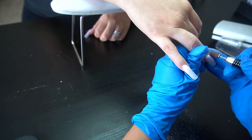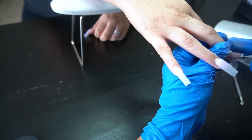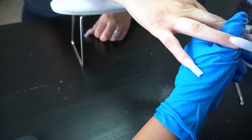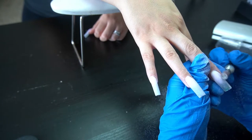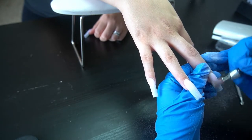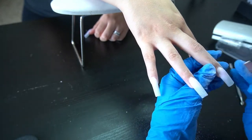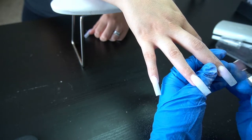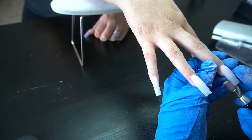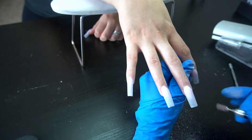A majority of my clients are able to go six weeks depending on how hard they are on their nails, but I wouldn't recommend it because once the nail grows out a certain amount you're more likely to break the natural nail. I definitely recommend coming in no later than four weeks.